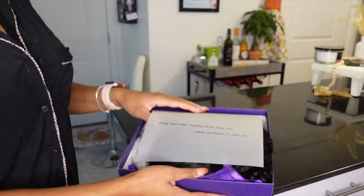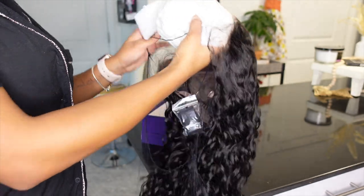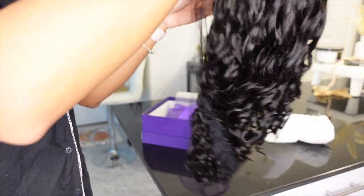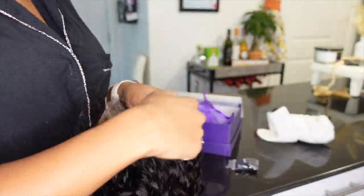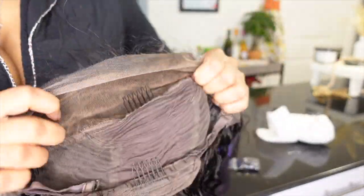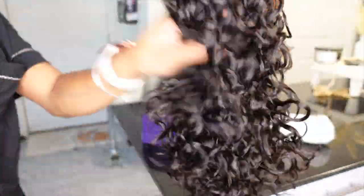This is how your wig is going to come — perfectly wrapped. This is 22 inches, I believe it is a 13 by 4 lace front wig. This one did come with adjustable elastic bands, it already came pre-bleached and with some baby hairs. It came with two combs on the side, one comb in the middle, and a comb in the back. The curls are super cute — literally all you have to do is add water.